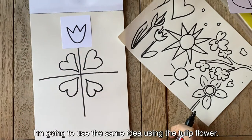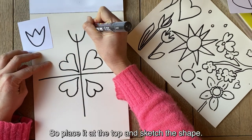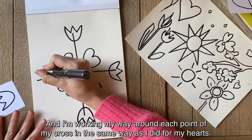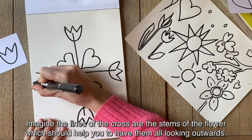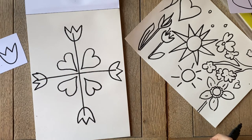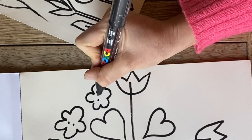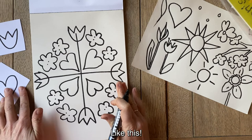I'm going to use the same idea using the tulip flower — place it at the top and sketch the shape. I'm working my way round each point of my cross in the same way as I did for my hearts. Imagine the lines of the cross are the stems of the flower and it should help you to have them all looking out the same way. Finally I'm going to add in my cherry blossom design. Work all the way round to complete your design.